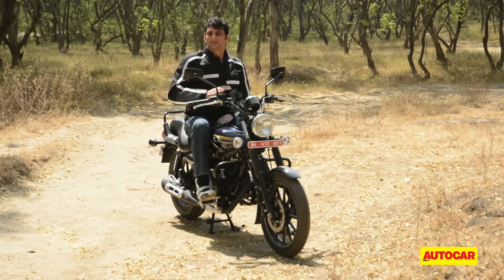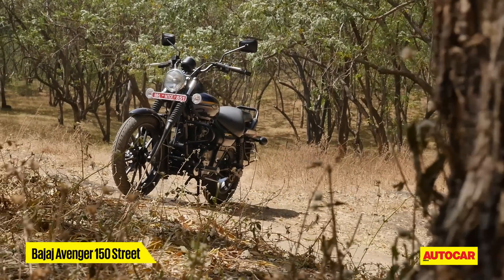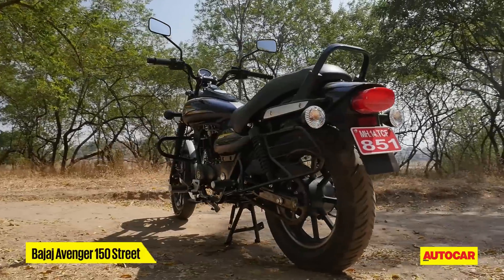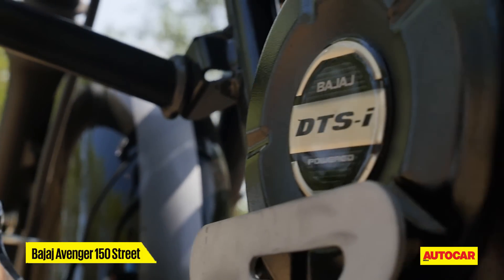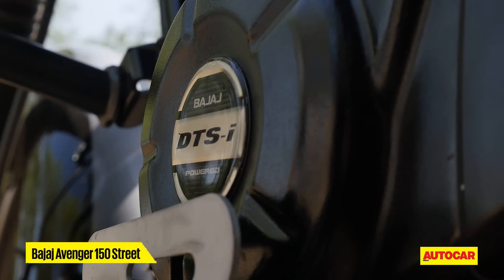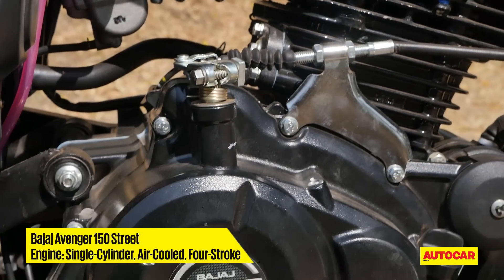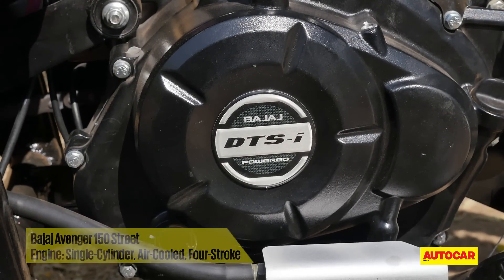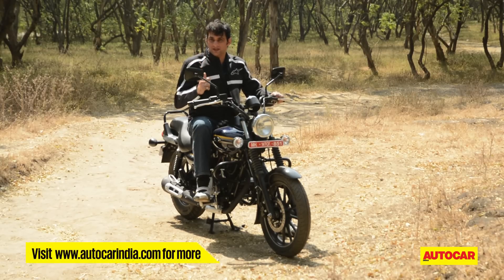Out of Bajaj's three new Avenger cruisers, it's really the 150 which is a game changer. With this 150 Street, Bajaj hopes to create a new sub-segment — the urban cruiser — aimed at the customer who wants the comfort of a cruiser but with smart performance and sensible running costs of a 150cc engine. The engine is based loosely on the 150cc Pulsar platform, but with more torque at the bottom of the rev band, which is really where you need it on a cruiser.